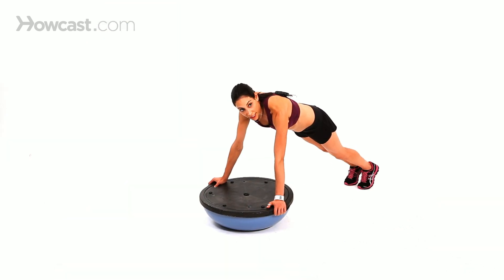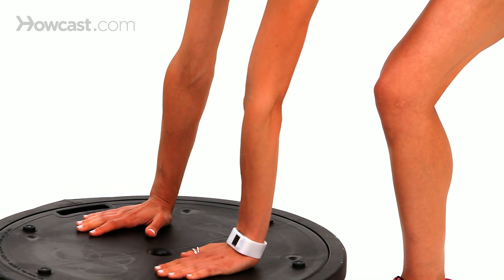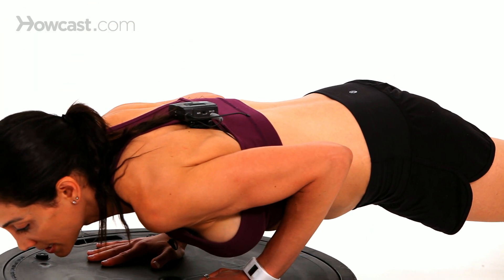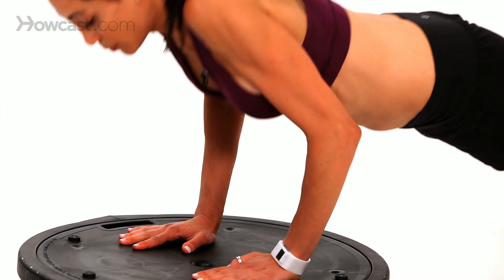If you want to do a different kind of pushup, you can do a tricep pushup on this ball. Bring your hands closer together, again equal distance apart from the middle, and bring your elbows in to your sides, then back up. You push down, you push back up.